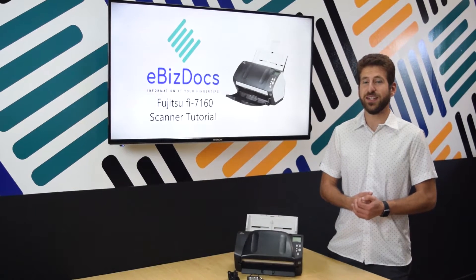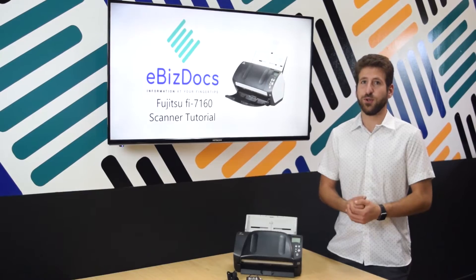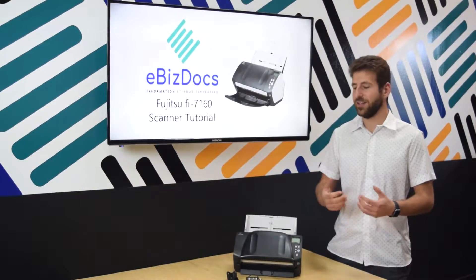This is a Fujitsu Fi-7160 series desktop scanner. I'm going to show you a general overview of the scanner and how to set it up.